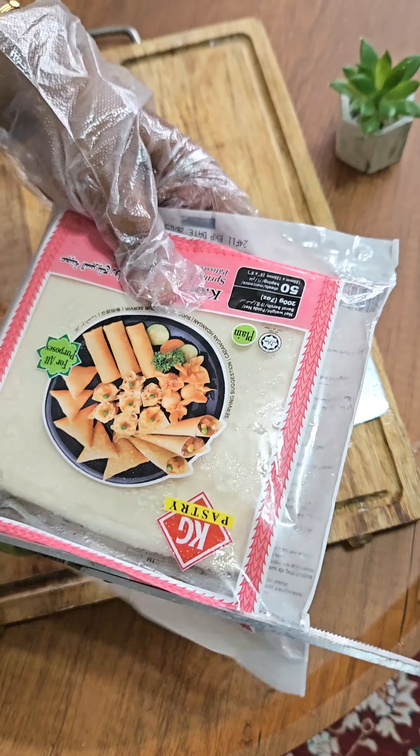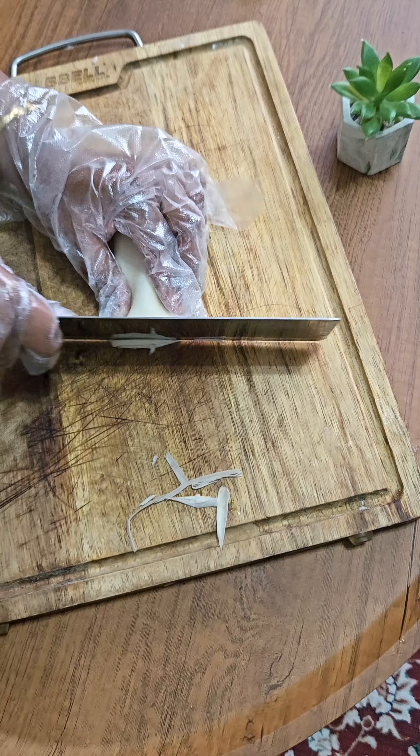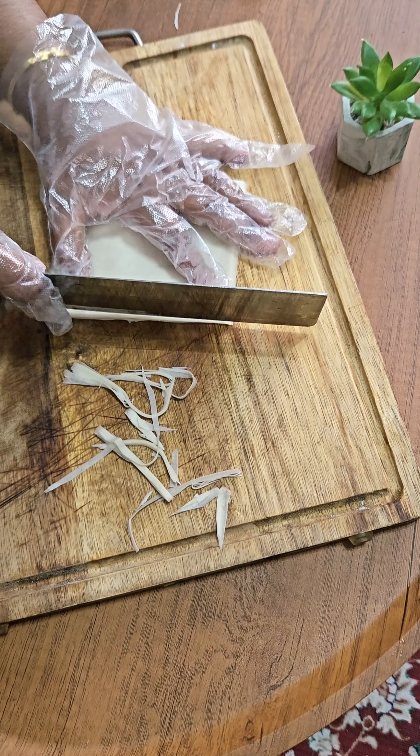Add 1 to 1.5 tablespoons of corn flour and keep it in the refrigerator for some time to thicken up. Here comes the toughest part — the chef in the Netflix series had finely chopped the spring roll pastry sheets. She had rolled them up and finely chopped them.